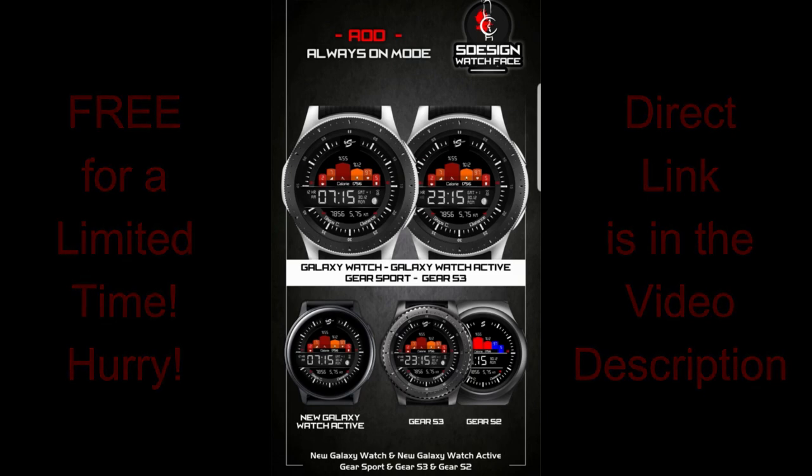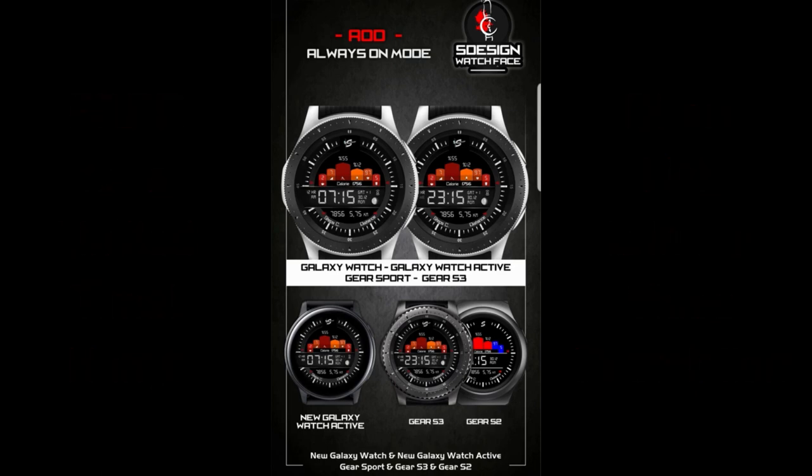Make sure you pick this up before then, and don't forget to check the video description for the direct link to this face. Alright, enough of my jibber jab — let's jump right into the review of this now free watch face.